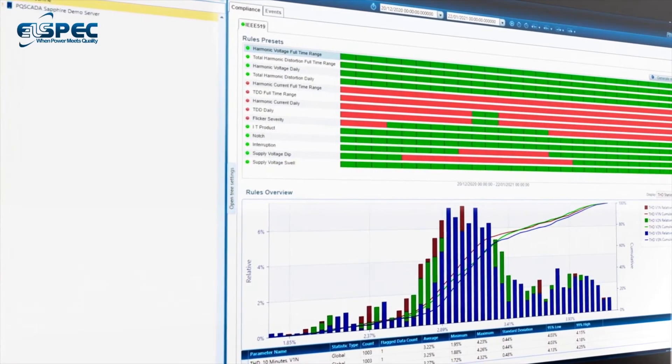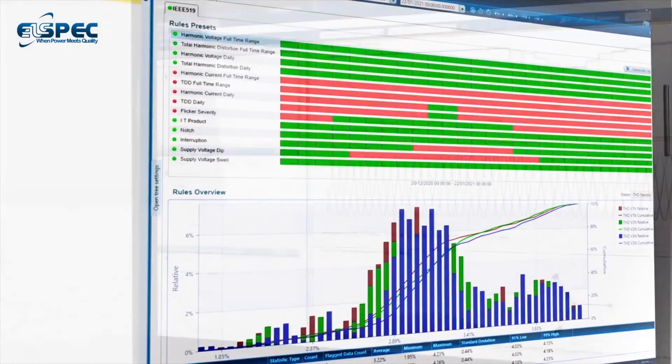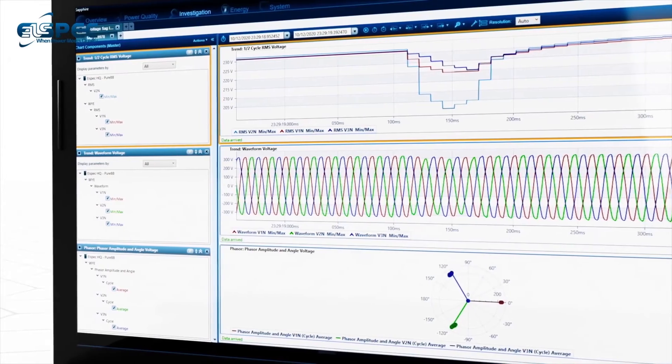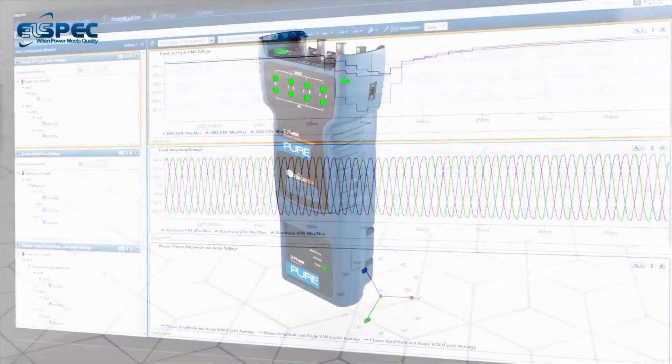The PQ SCADA Sapphire is a comprehensive yet intuitive analysis and engineering software that comes complementary with all L-Spec devices, and is designed to provide professional reports and root cause analysis of your data.